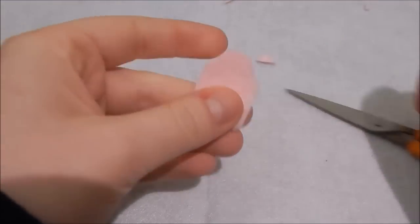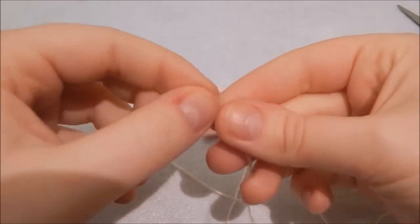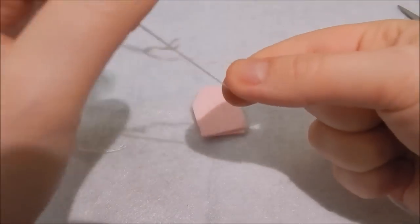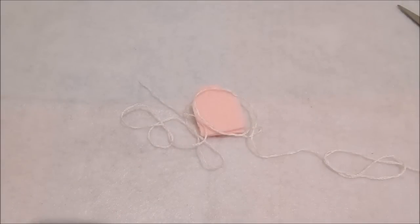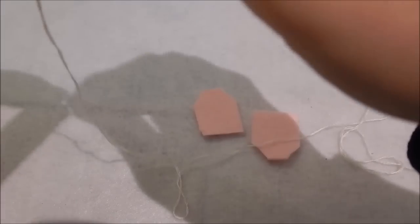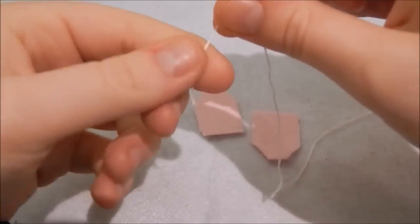I then grabbed my embroidery thread and split off two strands because I only need two strands — I made a bit of a pig's ear of doing that. I then threaded my needle and I'm going to do a bit of freehand embroidery on my tea bag. You don't have to do that — you can just glue the embroidery thread into place. I just wanted to write the word "tea".